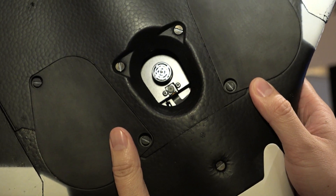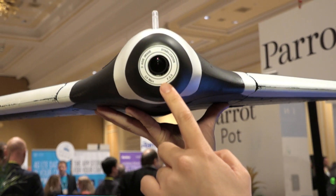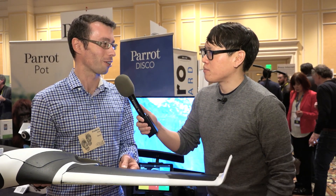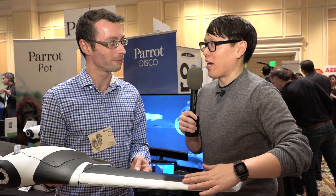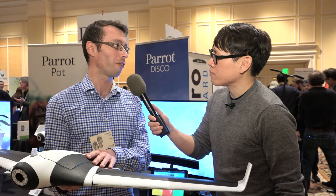Even though it doesn't hover like a quadcopter, it has enough smarts to fly in a circle about 30 meters above you. Once you get your FPV headset on, you can fly FPV with the controller out to that two kilometer distance. If you lose the Wi-Fi connection, the drone will automatically come back to your position and make circles around you. If there's still no connection, the drone will go to land. You can also define a working area — 500 meters or one kilometer — and if you go outside that area, it will return to your position. There is automatic landing: press a button and it lands automatically. It's very easy and automatic.